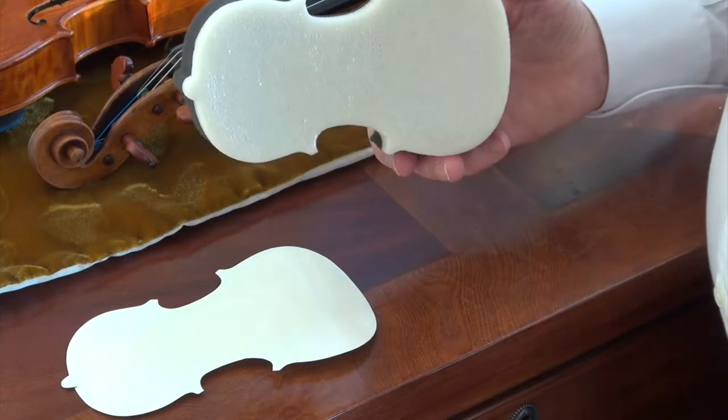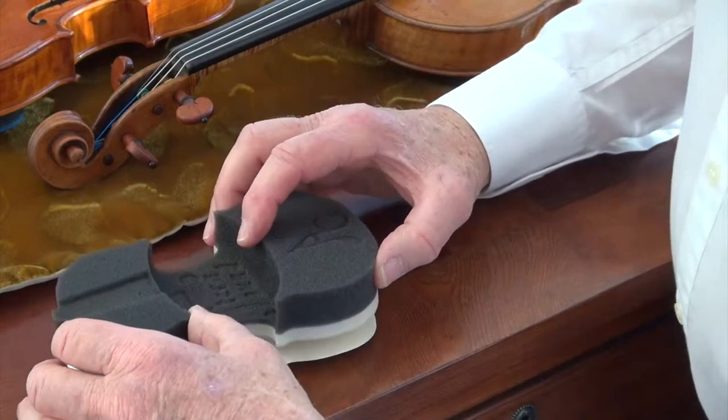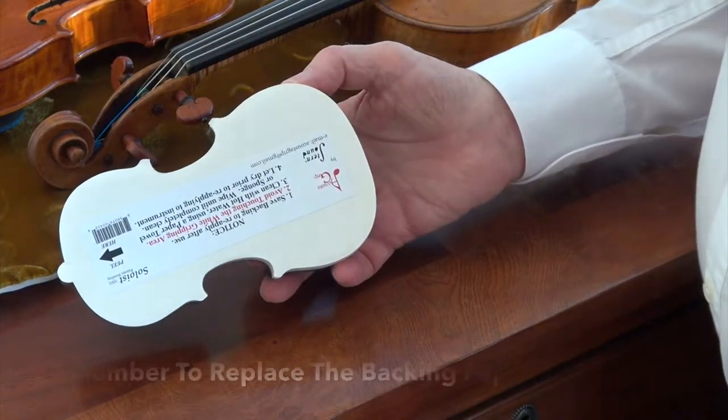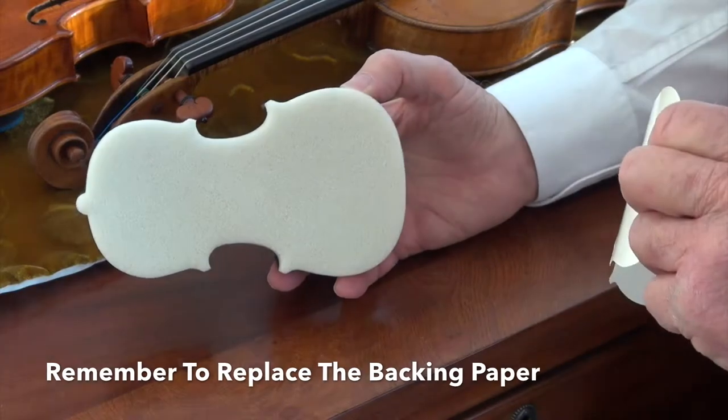In order to replace the backing sheet, you lay it on a firm surface, you line up the Acoustic Grip, press it down and it adheres to it, ready to take off for the next time you use it.